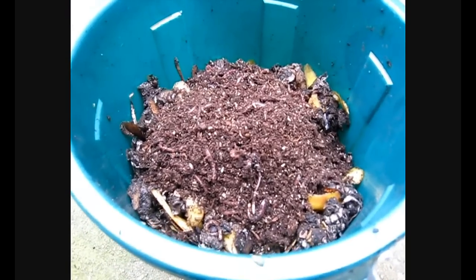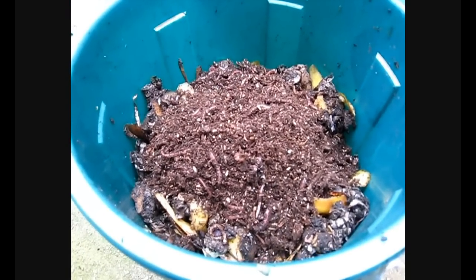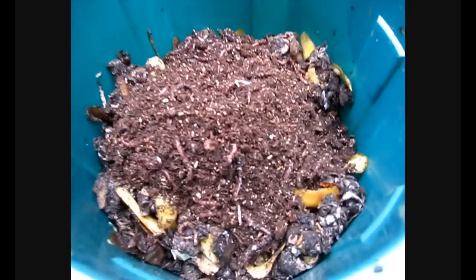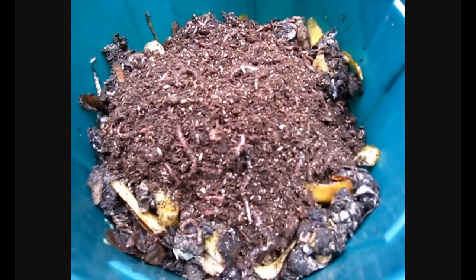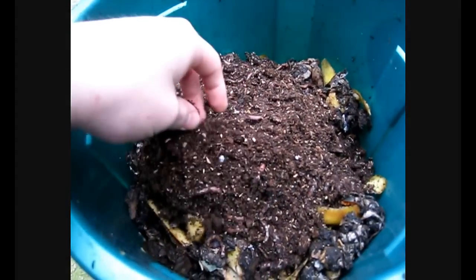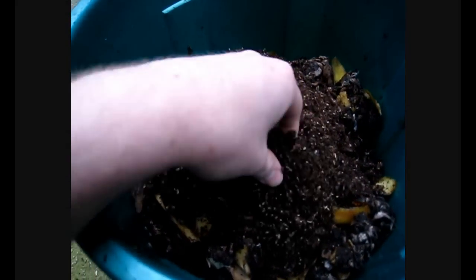Digging them over regularly with your hands like you saw me doing, and also checking that tap to make sure that you're draining off the liquid. With constant checking you should be able to see whether there are problems going on and sort any problems out early.